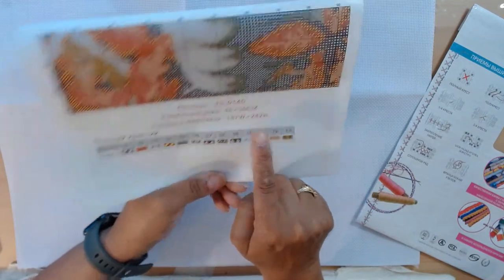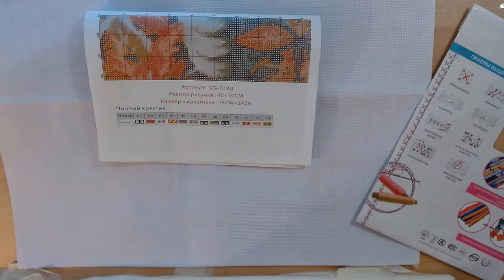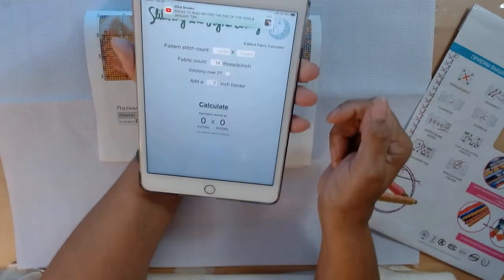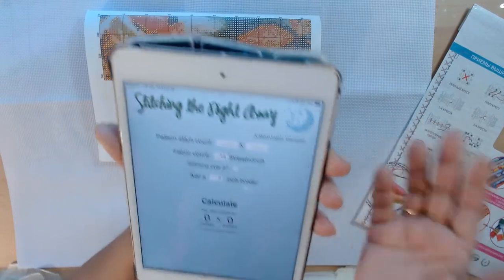All I need is the size: 40 by 50 centimeters, and the stitches: 187 by 242 — that's 187 wide by 242 high. I have a cross stitch calculator app on my iPad or my phone.